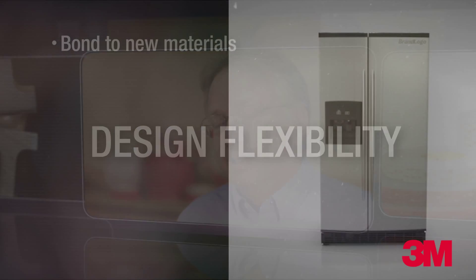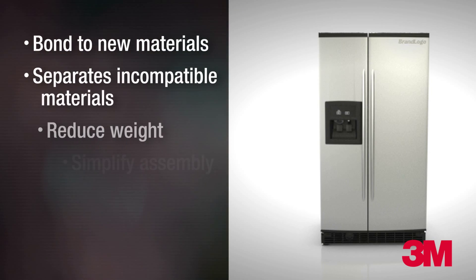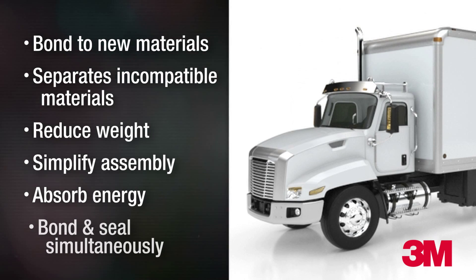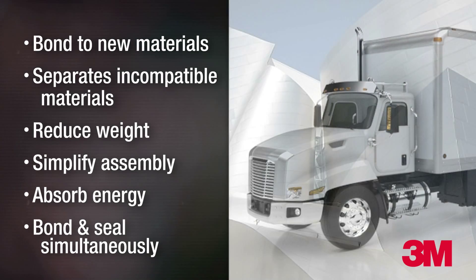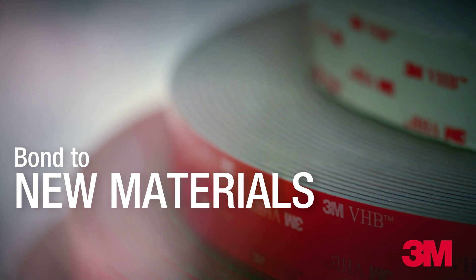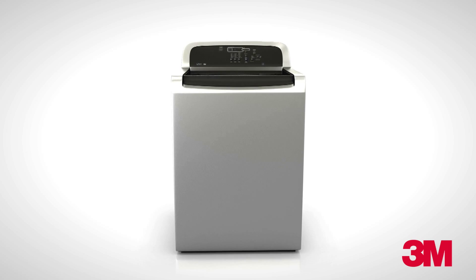3M VHB tape provides design flexibility that traditional bonding methods can't offer. Mechanical fasteners add bulk and weight and are often incompatible with exotic materials. 3M VHB tape opens the door to new and traditionally difficult to use materials.